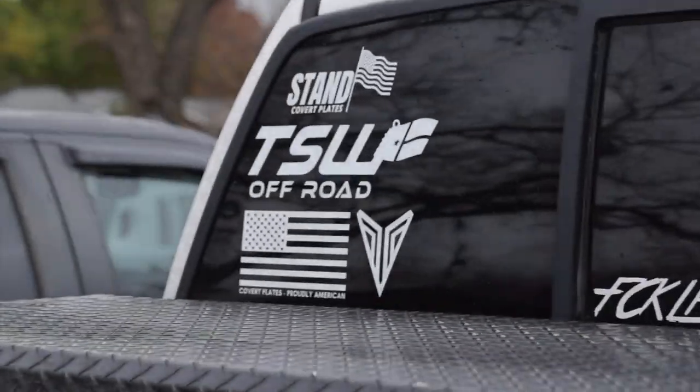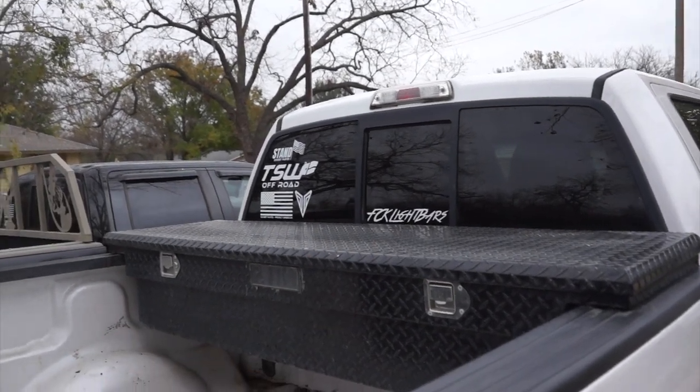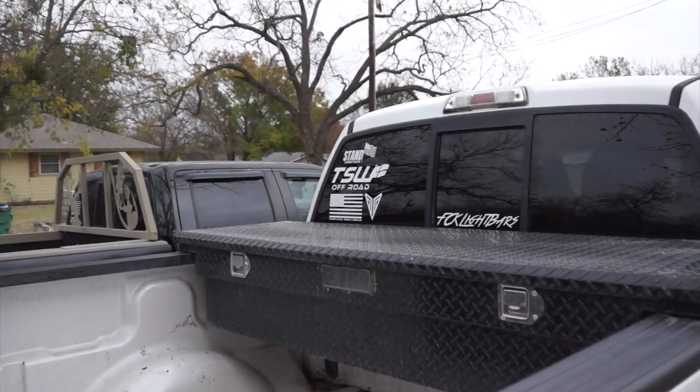I've got a toolbox in there, which I do have tools in — I'm not just one of those guys. Got all my stickers — if you haven't checked out the Covert Garage stickers, everything but the TSW sticker and the FCK sticker you can get on covertgarage.com, so you should definitely go there.